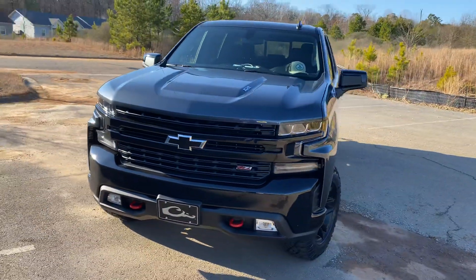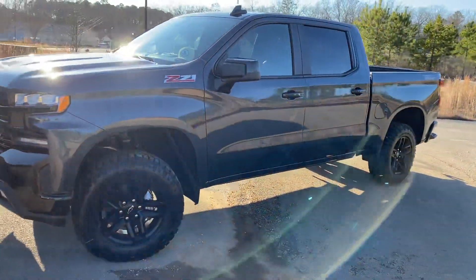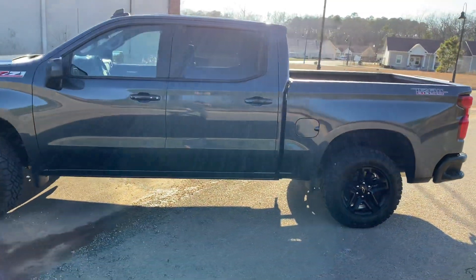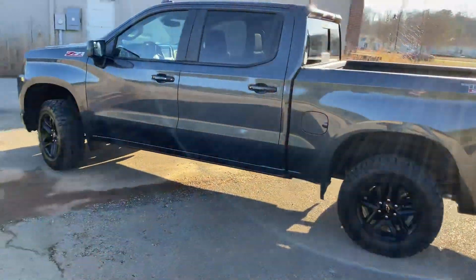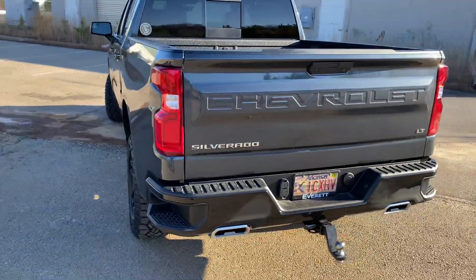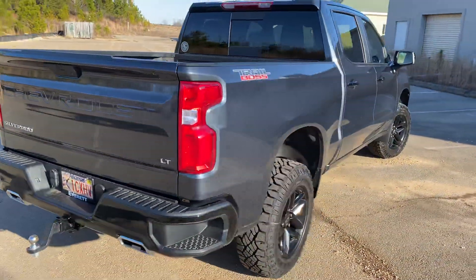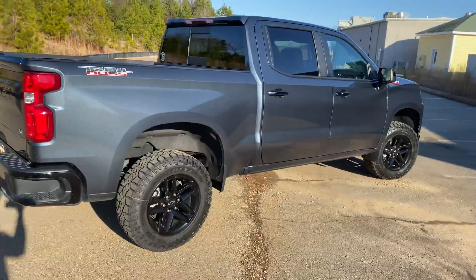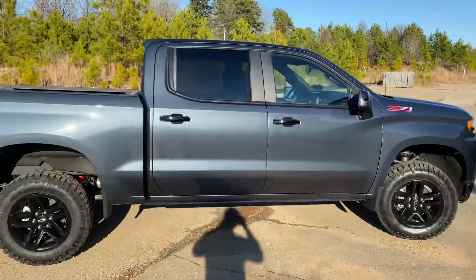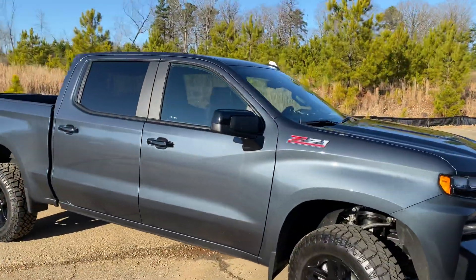I'm loving it, guys. I've got a lot of upgrades coming. Like I said — a bed cover, a swing safe, probably going to put some LEDs on it for camping, maybe a leveling kit, but I'm kind of digging it how it is. Probably do exhaust — something small, not too loud — just give it a little extra rumble with that 6.2 engine. You can really see the paint better here. It's just a dark gray — I'm really digging it.